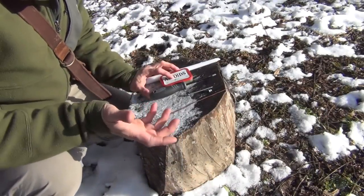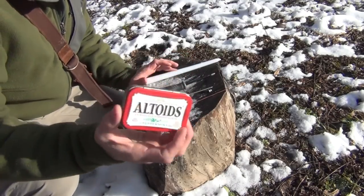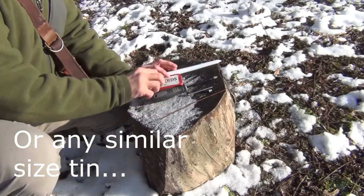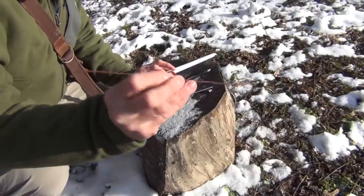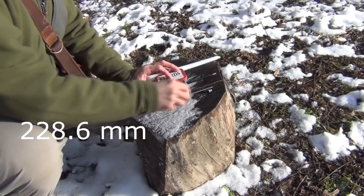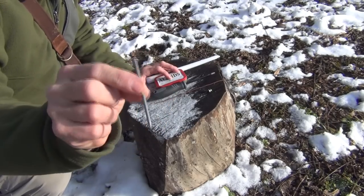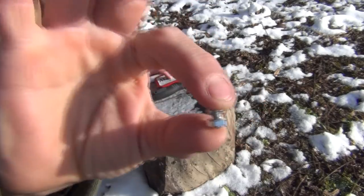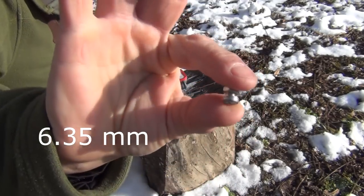To do this project, you just need a very few simple tools. First of all, you need an Altoids tin — this is just the standard large size. Then a screwdriver; this is a Phillips head. A length of wire — this is about nine inches or so. Then a nail; this is just a standard — you could use a 16 penny nail. A small bolt — this is a quarter inch bolt with a Phillips head on it.